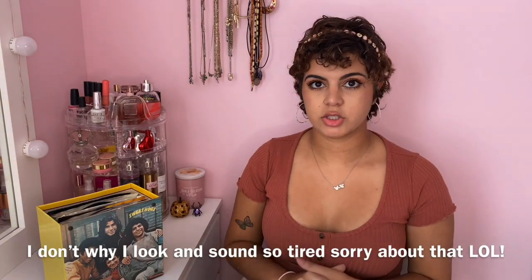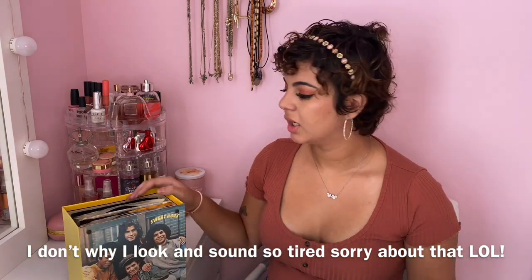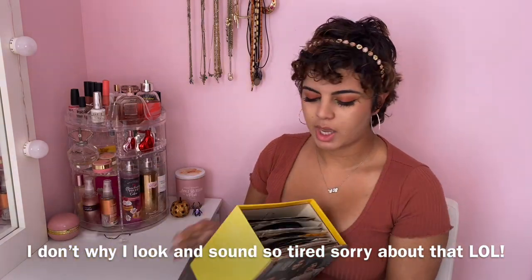Now I have this little case of smaller albums. Quick story — my boyfriend actually found this while he was working and gave it to me, knowing I have a record player. A lot of these I don't really know who they are. I'm gonna show you guys the ones I know — the rest I won't go into because if I don't know them, you guys probably won't either.